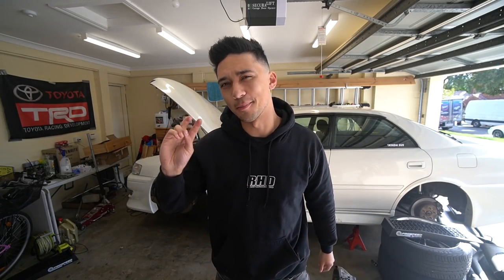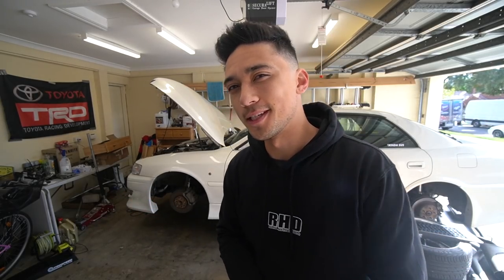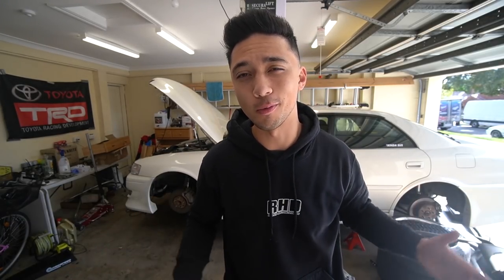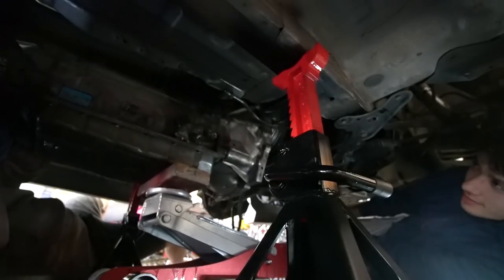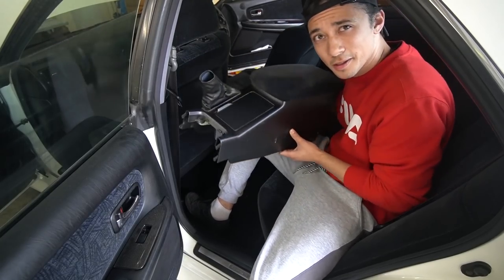Hey guys, welcome back to episode number two of this manual swap on the Chaser. Unfortunately we have to do the most intimidating job today — we have to get a grinder and start cutting the car. Before we get to that exciting part, I'm just going to give you a quick tour of what we've done so far to get you up to speed. Previously we removed the automatic transmission and all the interior stuff getting ready to cut, as well as the torque converter and flex plate.